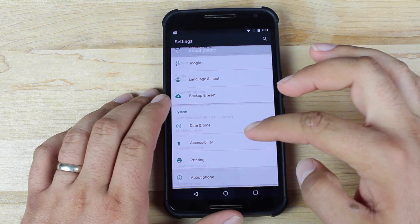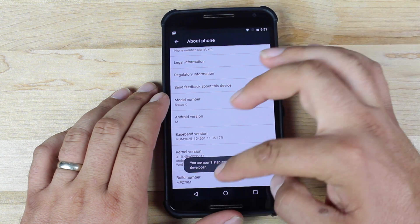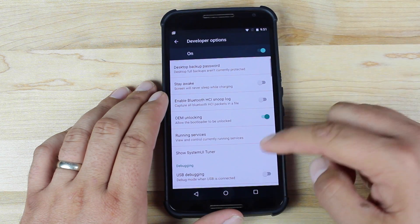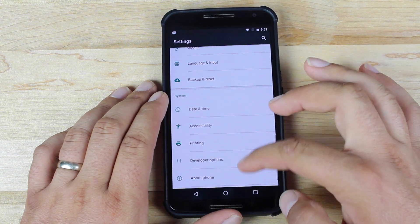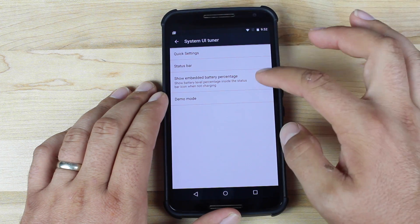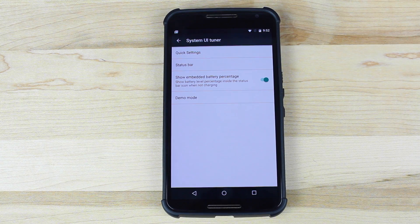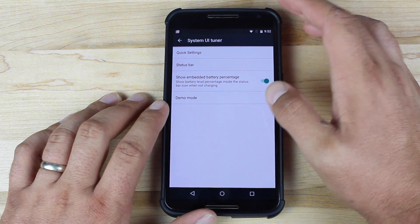If we turn on the developer options, we'll go to About Phone and click on the build number seven times to enable developer options. We'll go into Developer Options and go to Show System UI Tuner — turn that on, and then it's right underneath About Phone. If we go into the System UI Tuner, we can now show Embedded Battery Percentage. The battery bar up top in the status bar — if you turn that on, you now have battery percentage right there inside the status bar, which is pretty cool because normally you would need a tweak, mod, or hack with root on your device. You no longer need that — it is included in stock Android M Developer Preview build number two.